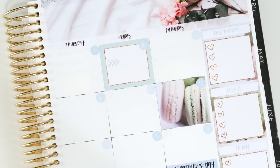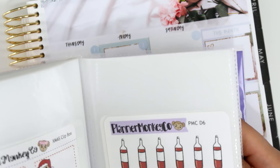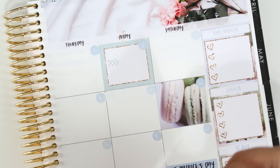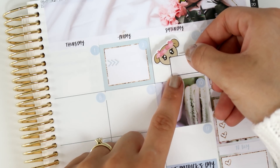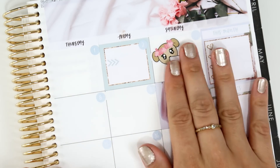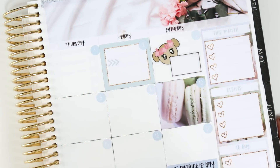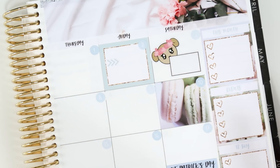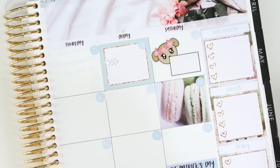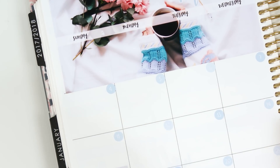I wanted to mark this special once-a-year event. I'm going to use this spring-themed box sticker. I'm also a peer girl for her shop, so I have a coupon code — 'JULIE15' for 15% off. I'm going to write in here that it's her first shop anniversary. She's also having an amazing sale, around 35% off, so don't forget to mention that I sent you in the notes to seller.